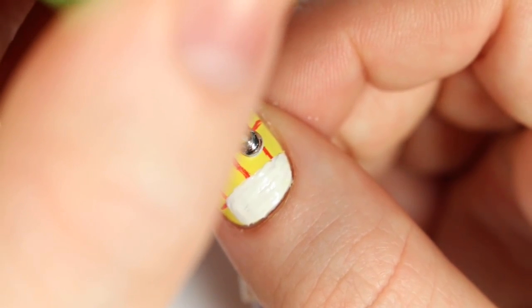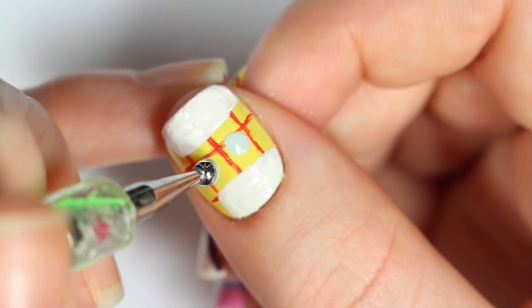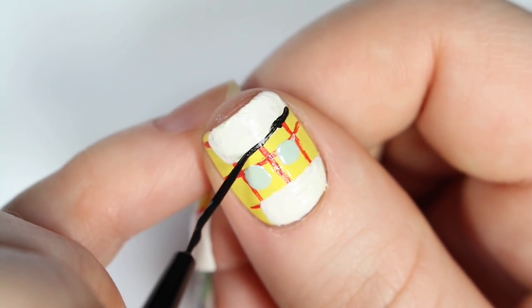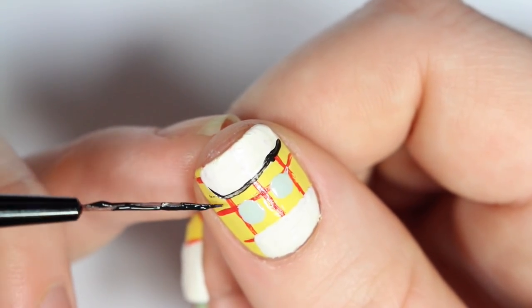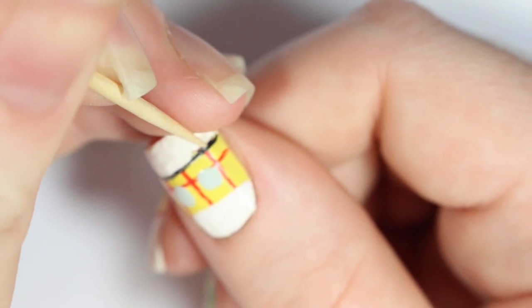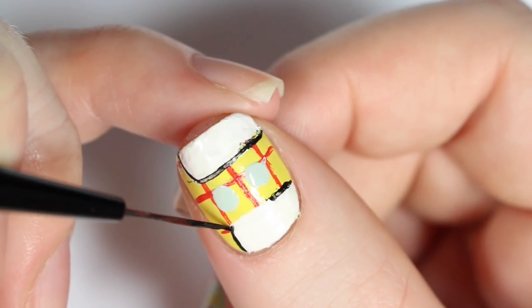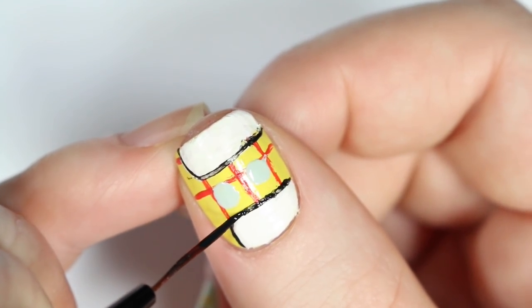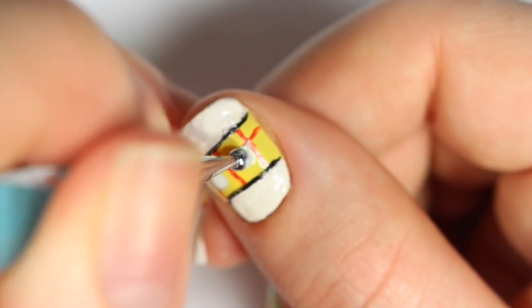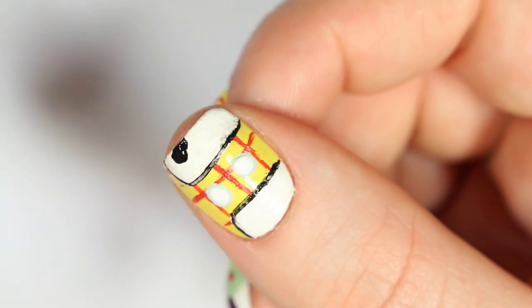Now I'm going in with that light gray nail polish again to create the base of his buttons. And while those are drying, I'm going back in with a black acrylic paint and outlining that white shape. Now I'm adding a smaller white dot on top of each of those gray dots. And with another dotting tool, I'm creating the cow print on Woody's vest.